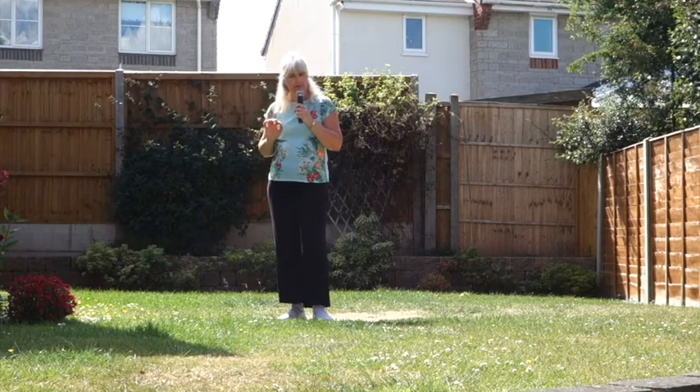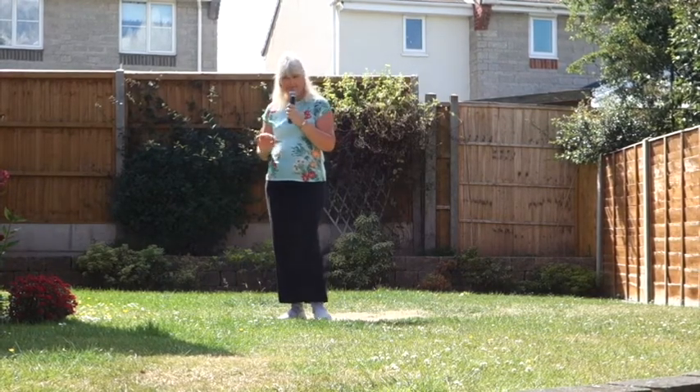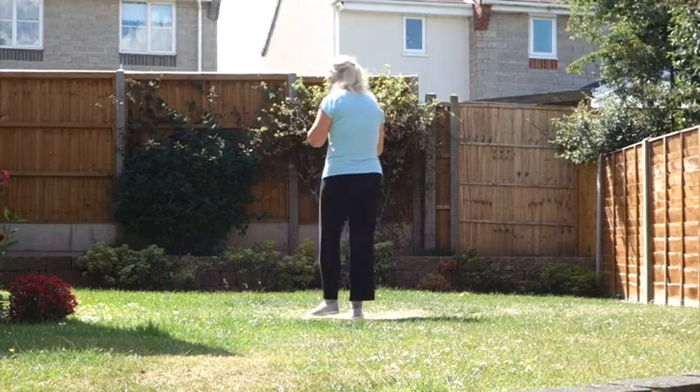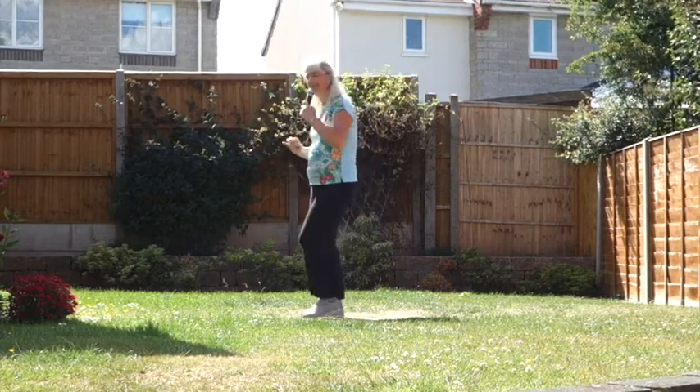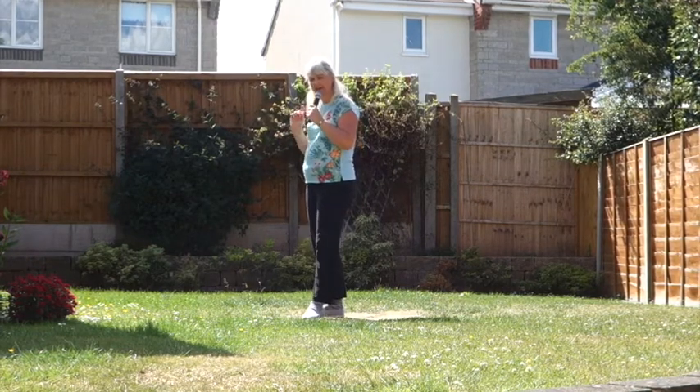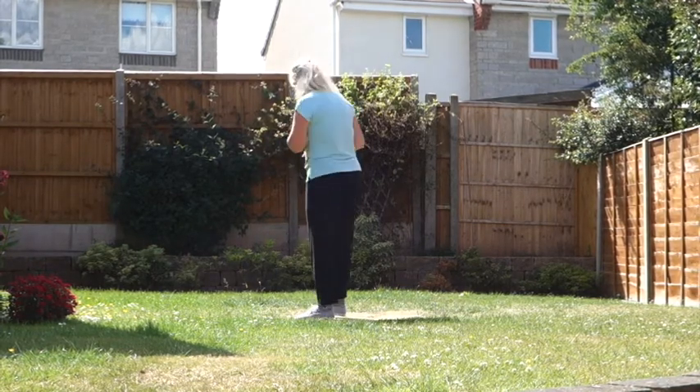That's all there is to the dance, except the music is a little bit faster, so your feet have to move a little bit quicker. Because of that, we'll do the front wall again slightly faster, and then carry on and do the other three walls.